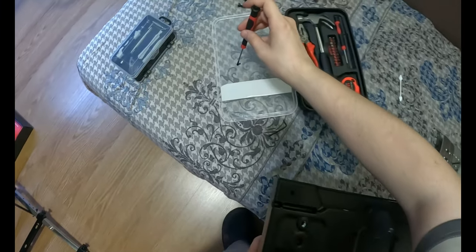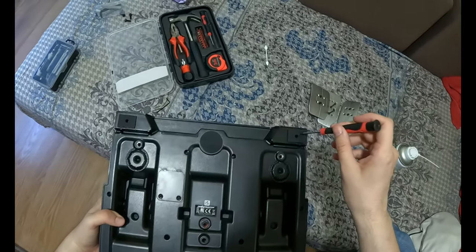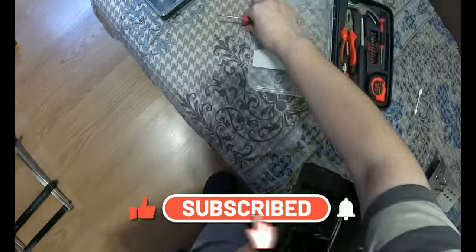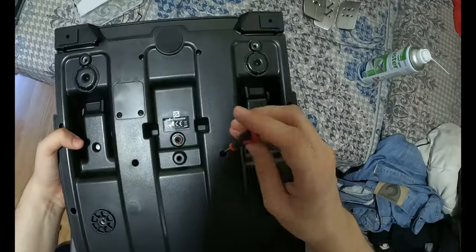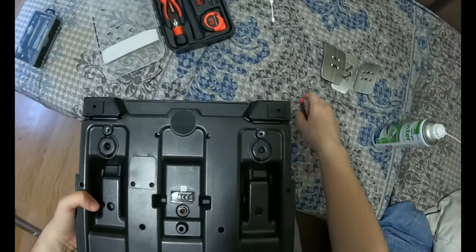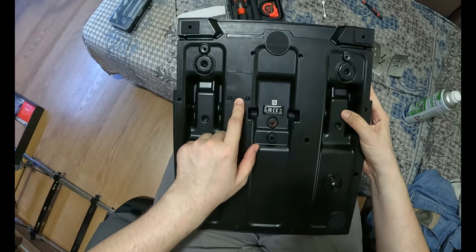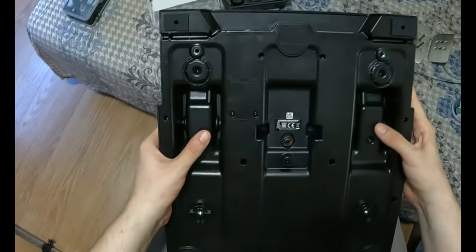One more advice, guys: you better have a screwdriver with a magnetic head, because these deep ones can be a bit of a pain to get out. Keep this in mind. That was honestly the hardest and most annoying part. Make sure to leave these screws in — you don't want to remove the circuit boards, so make sure to leave those in.